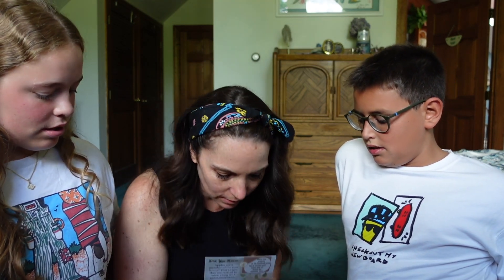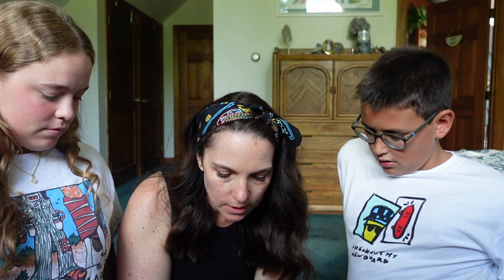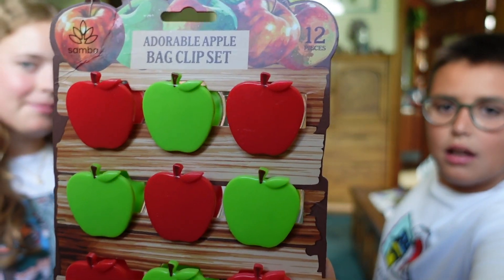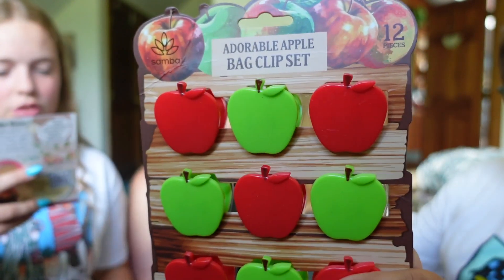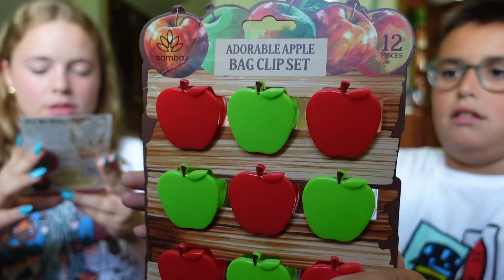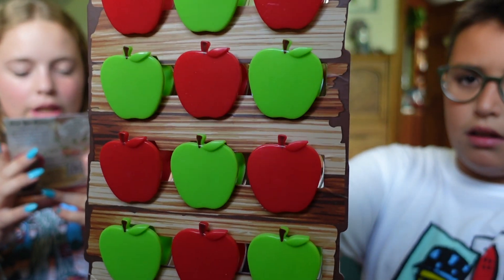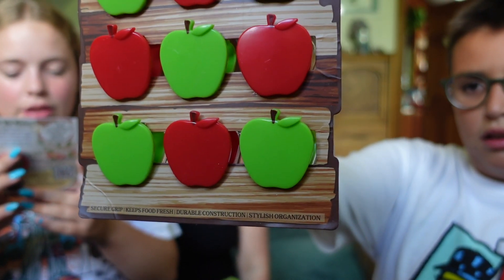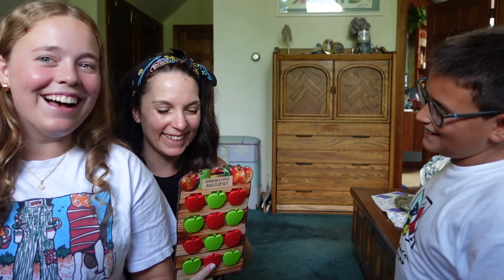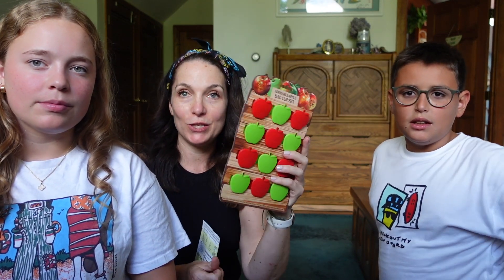All right, so we're gonna start with the little extras. These are apple bag clip set by Core Logic. Clip it up with these cute red and green apple clips — perfect for keeping patterns together or snacks fresh. Fun! We need these because while Roque is here, what is the thing that we're doing a lot of? Eating snacks. So we can use these to close up all the chips and the candy. These will be put to good use right away.